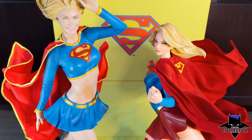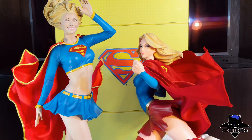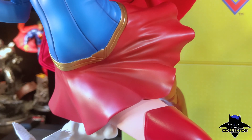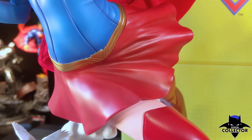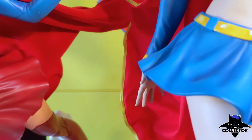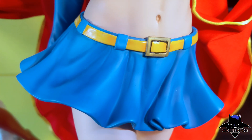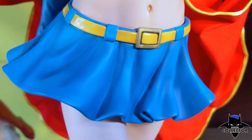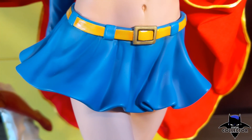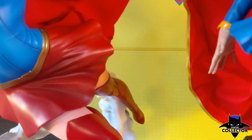The hands and legs, again, have better coloring on the new PF — better shading, better details, and a better paint application. Looking at the belts, the newer PF uses gold, which in my opinion looks better than the yellow of the older PF, though both are accurate to the style of the uniform. In fact, every criticism of the older PF is true to its style — it's an older comic book version of Supergirl, so the flat colors and simplistic design are still true to the character. I'm just more of a fan of the modern style.